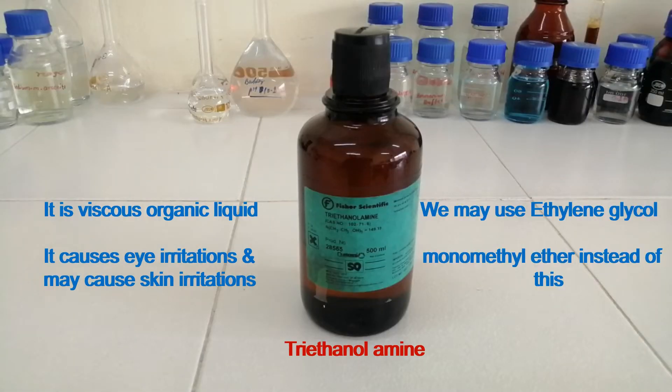This is triethanolamine. It is a viscous organic liquid. It causes eye irritation and may cause skin irritation. We may use ethylene glycol monomethyl ether instead of this.